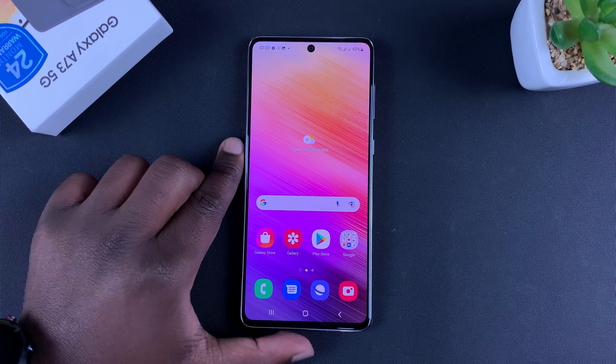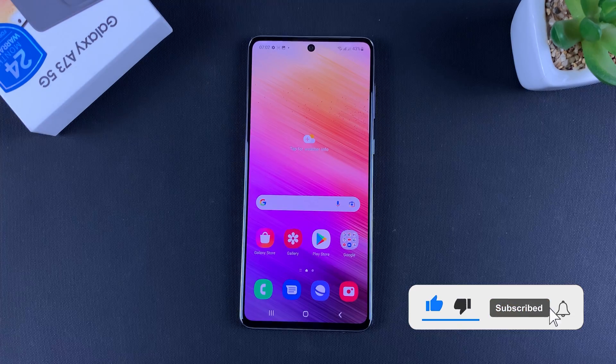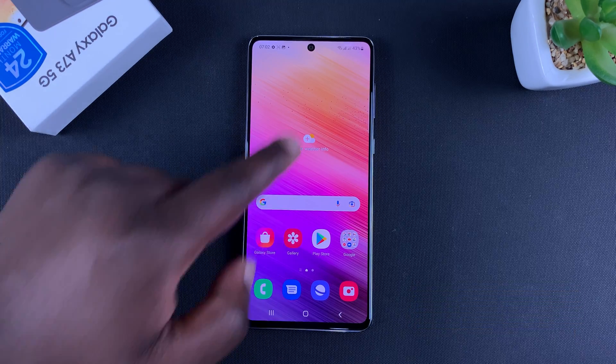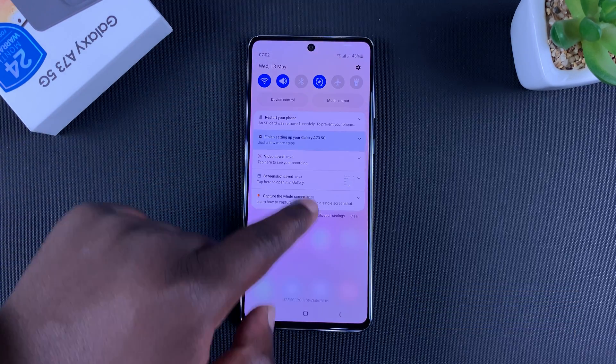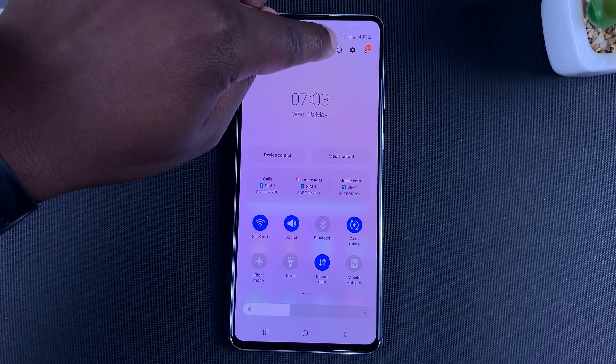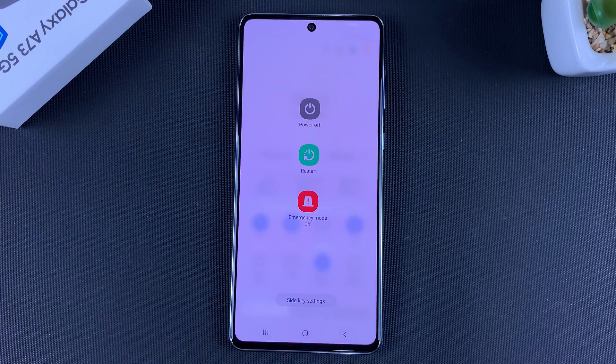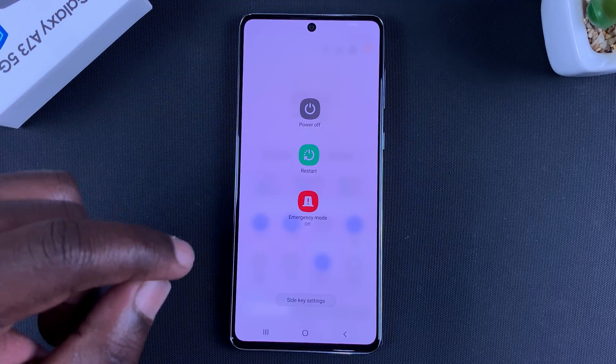What's up guys, today I'll be showing you how to switch off your Galaxy A73 5G. The first method is sliding down on the notifications tray, slide again, and that will expose a power button at the top right, just next to the search icon. Tap on it and that will bring up the power menu.